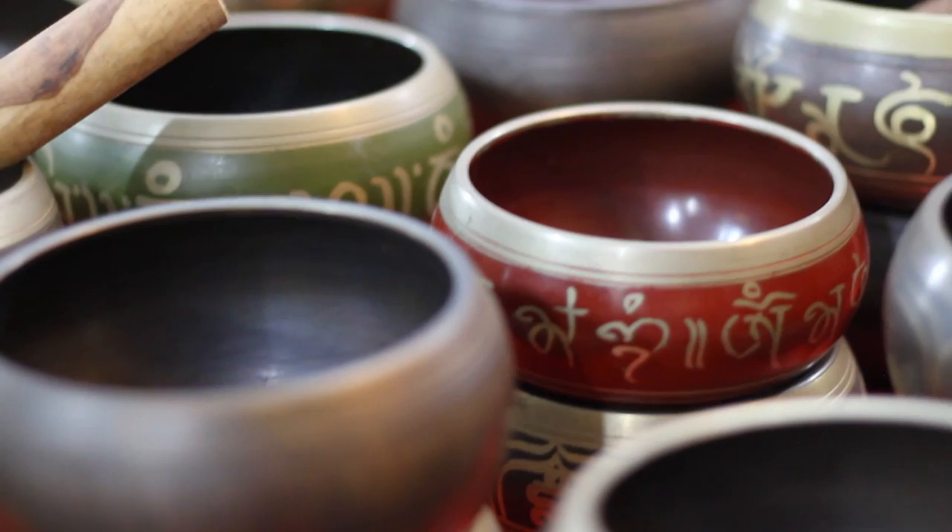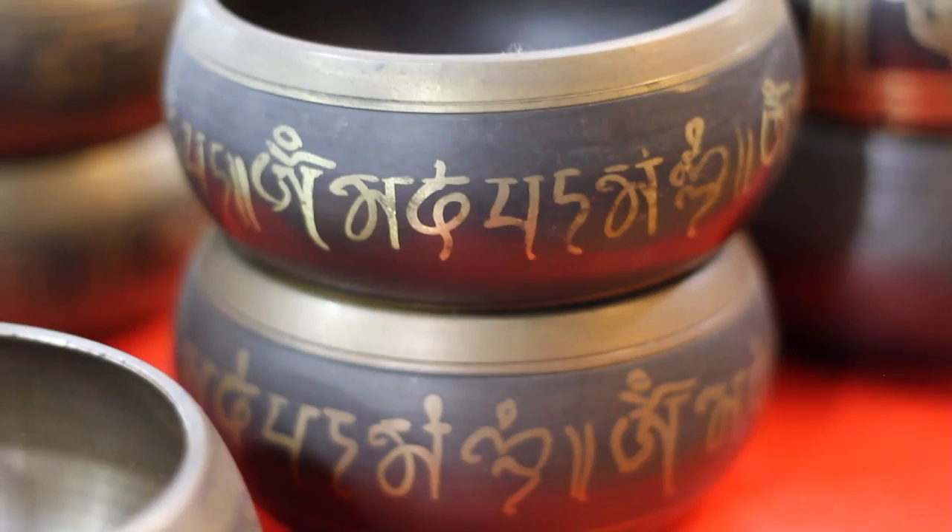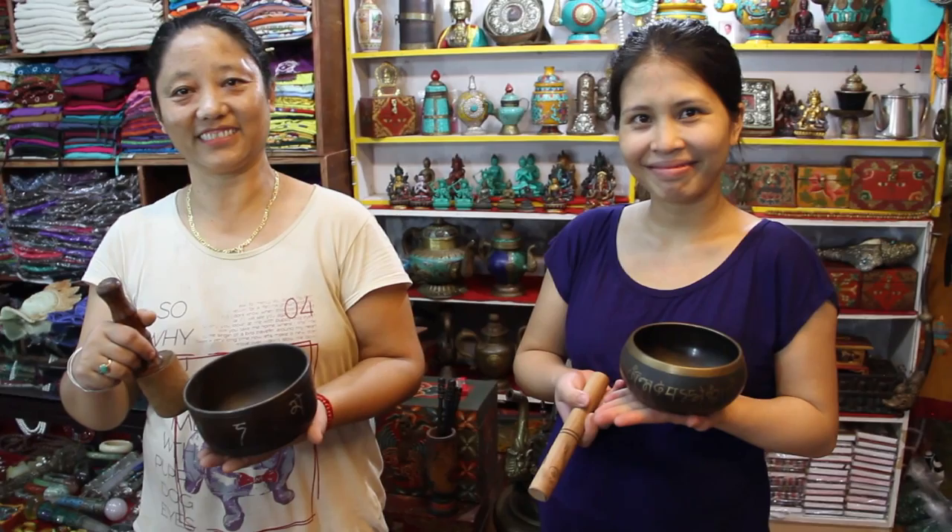What you're seeing here is some Tibetan singing bowls. These are essentially resonant systems, and I want to use these to demonstrate something to everyone about what we need to do in our experiments moving forward.